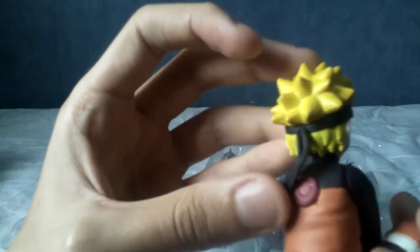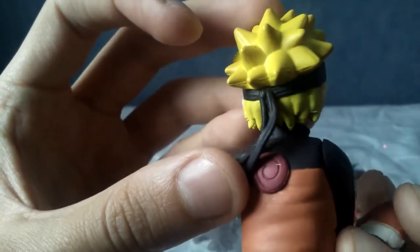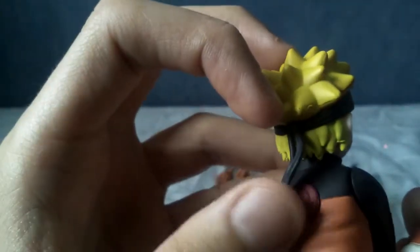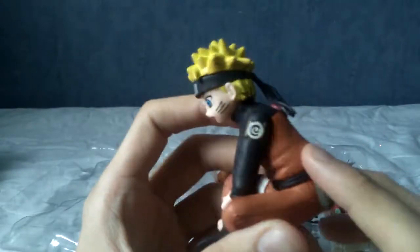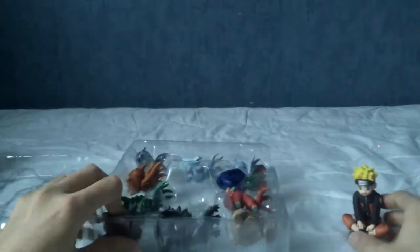I will be taking some photos at the end to show you guys. The bagginess of his clothes really comes out in this figure. That's pretty cool.